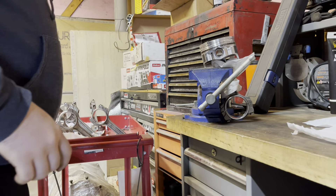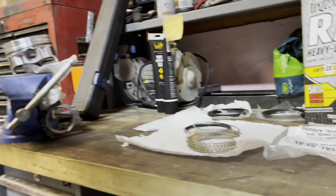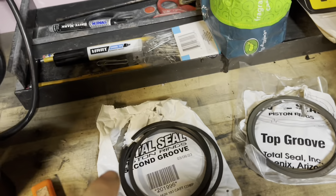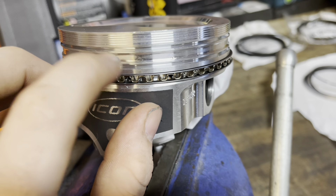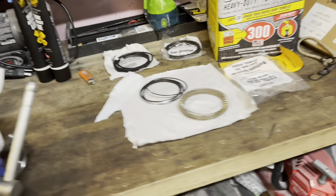Now, if you want to show them this, Morgan — we got two bags up here. One's for a top groove and one's for a second groove. And these are the grooves they're talking about — that'd be the second groove, I think, and that's the first groove. So let's go ahead and get those out.